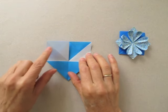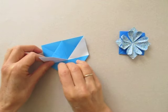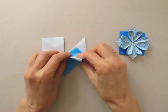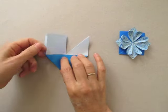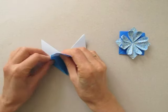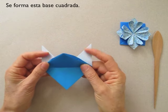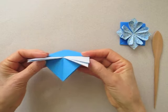We are going to repeat here. Turn the paper over and repeat on these two sides. Now we open this flap so that we have a square base. Turn it over.